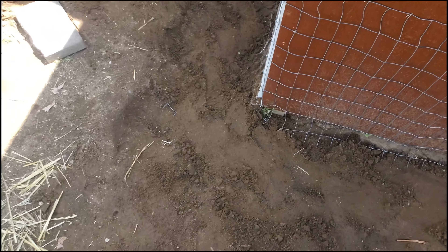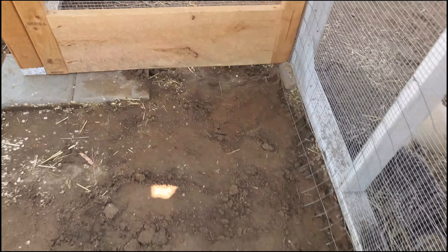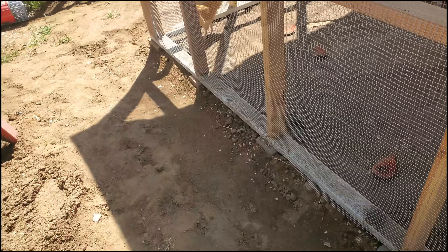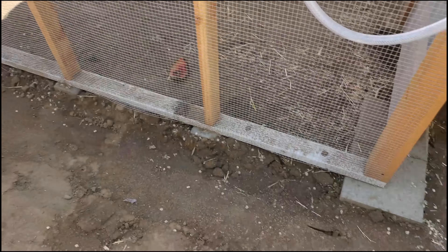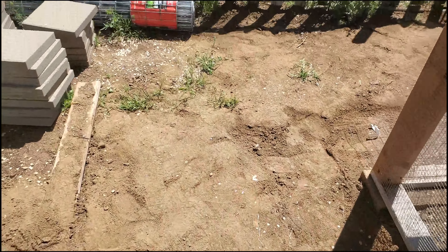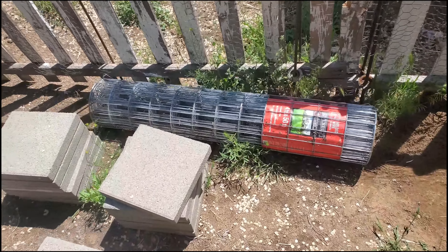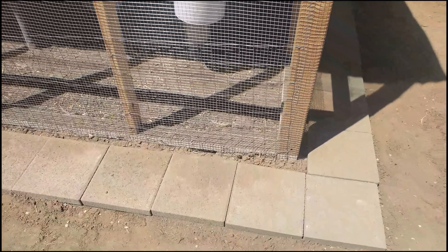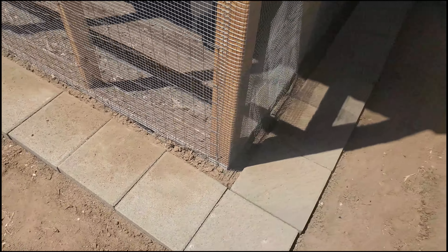The kids are a little lazy right now, fighting over the easiest tasks. This section went with hardware cloth because I have fencing but would rather make a fence out of it and use the hardware cloth here instead — it's a slightly bigger product. Got the bricks in and level. Still need to cut more and finish it off entirely, but this is what it's going to look like.